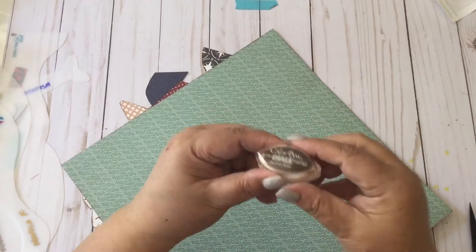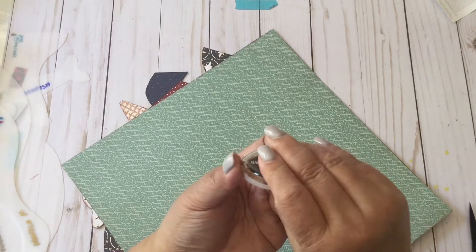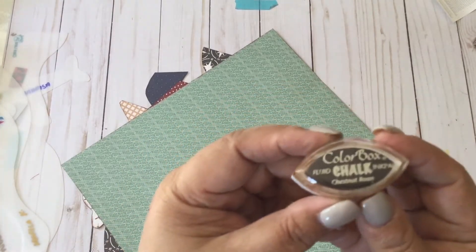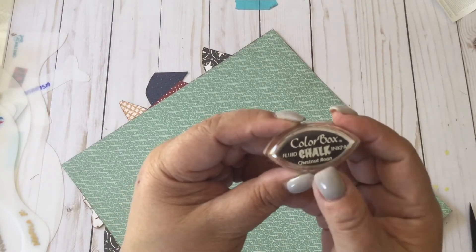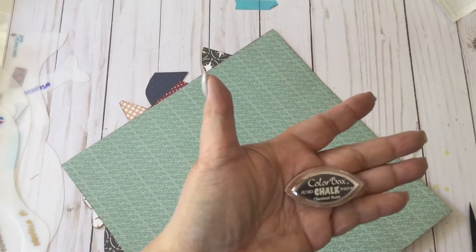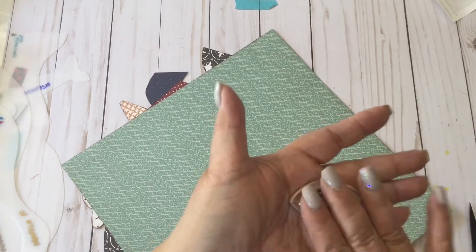For those who are curious, this is the ink pad — the mini ink pad or cat eye ink pad that I use. It's a Colorbox Fluid Chalk pad in Chestnut Roan. I do sell this in Scrapbooks Hawaii, so if you'd like to join my Facebook group, Scrapbooks Hawaii, you'll find this there.